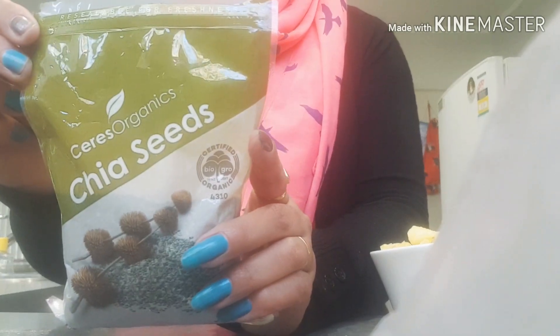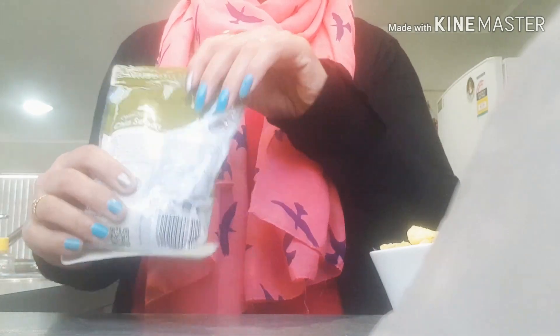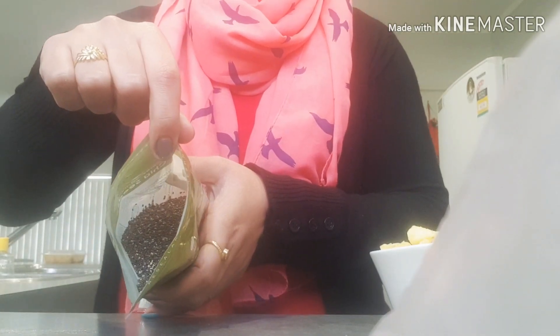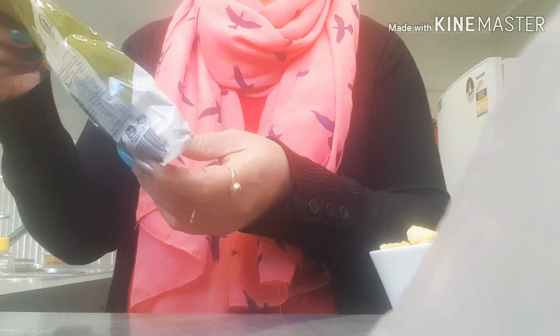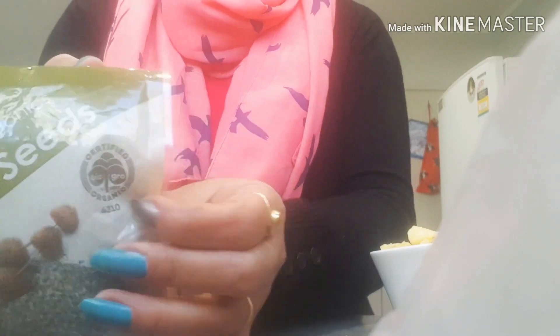I am using this one. Sometimes you get confused with basil seeds and chia seeds. You even get only white chia seeds — this one is mixed, white and black. If you can get organic chia seeds, that will be great.